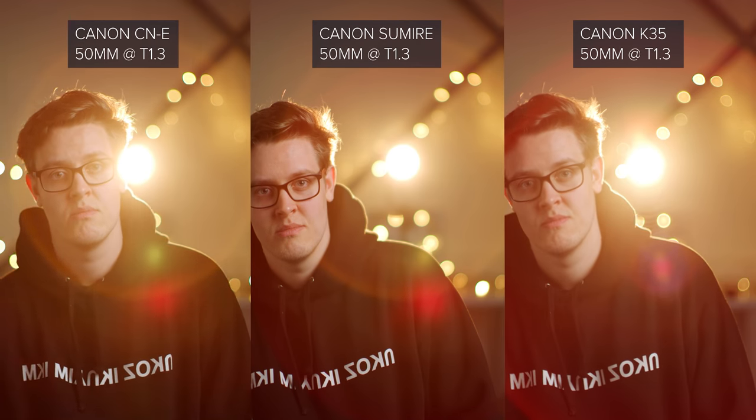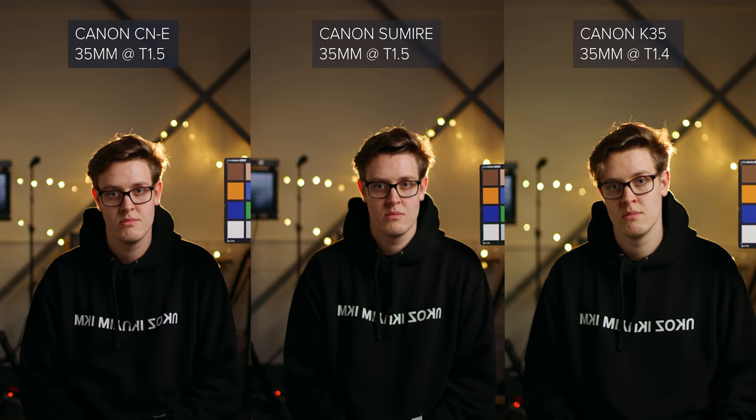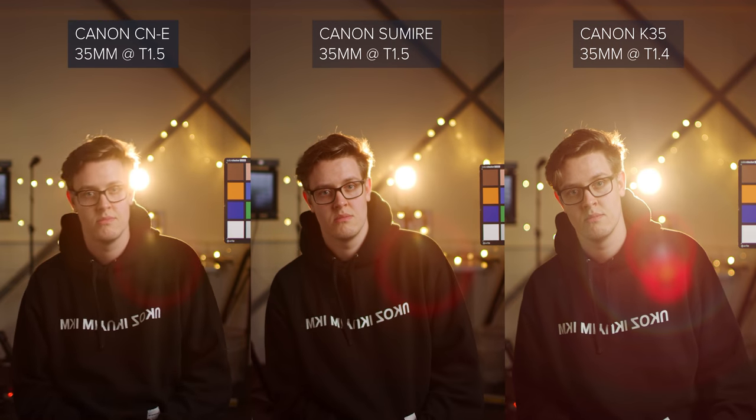When it comes to flare, the C&E and the Sumiree look almost identical, with the same colour and aberrations. The 50mm K35 is much softer and has a much less saturated set of aberrations — in my opinion, a more pleasing look. With the 35mm, I think I prefer the look of the Sumiree and the C&E flares, however.